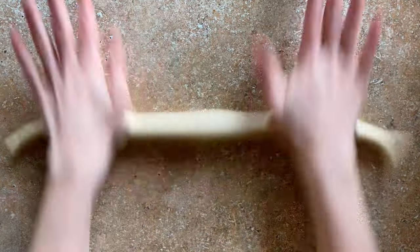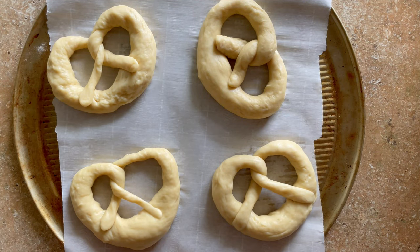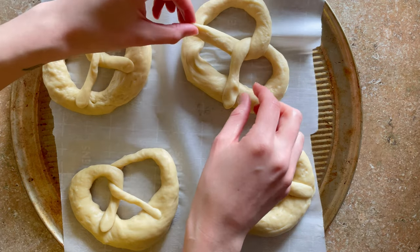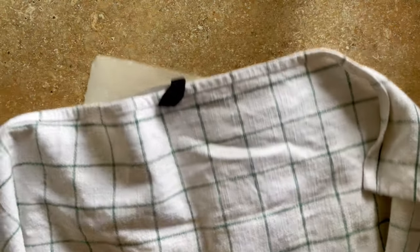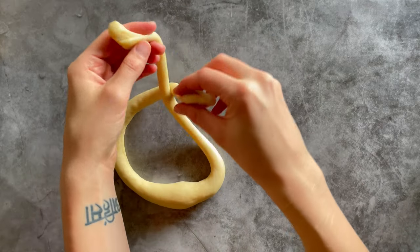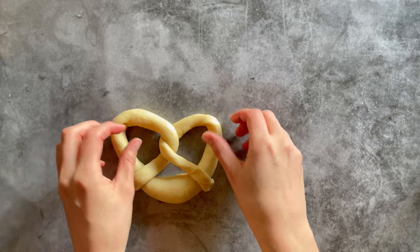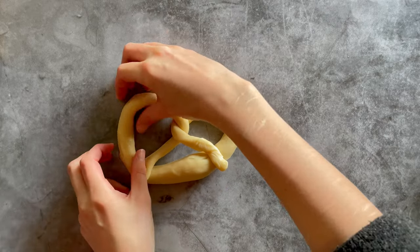Just have fun with it — it may take a couple of tries to really get the hang of it, but it's not that hard. Feel free to spread them out a little bit if they look too tight or too small. Once you have shaped your pretzels, they have to rest again for around 45 minutes to an hour. You can definitely spread them out and reshape them a little bit once folded, so don't be scared to redo one if they don't turn out perfectly.